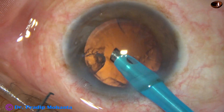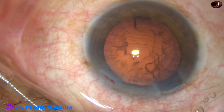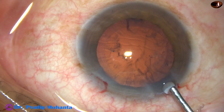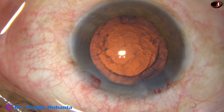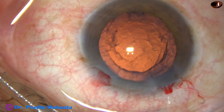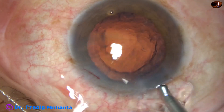And now, I take a utrata forceps, hold this capsular tag, lift the anterior leaf of the main incision, and go anti-clockwise all around, remaining at a certain distance away from the margin of the dilated pupil. And thus I get an adequate-sized, fairly round rhexis.